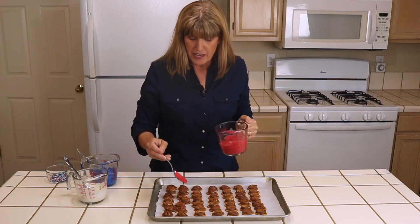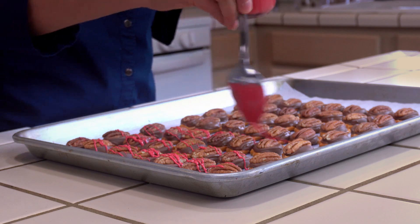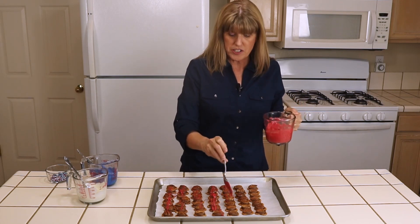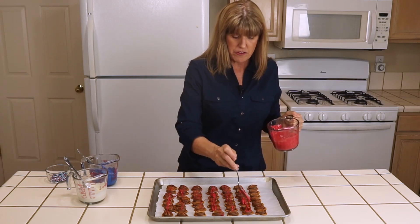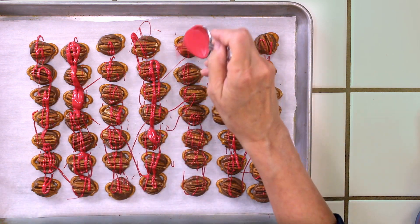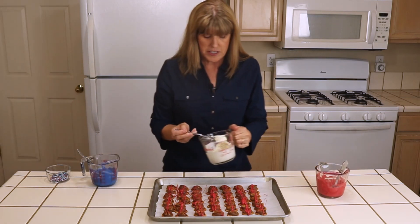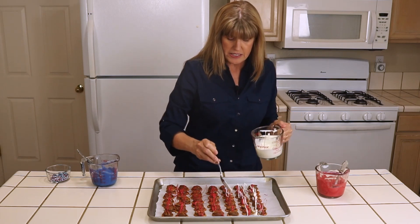So what I'm going to do — highly technical — I just drizzle back and forth with your spoon, load it up. I have more candy melts than I actually need for this project; you really only need about a quarter cup. I melted extra because I'm going to use them for another Fourth of July candy project — I'm going to make candy popcorn later. Get some red on all of them, and don't worry about being perfect. This is not the time to be a perfectionist. We're working quickly because we want to do this while it's melted.